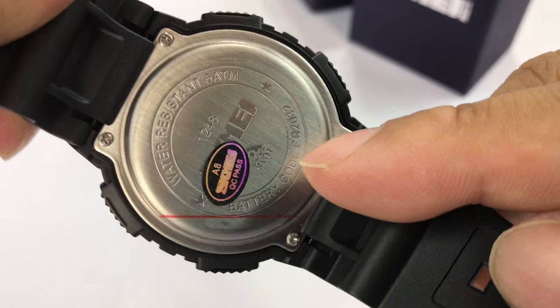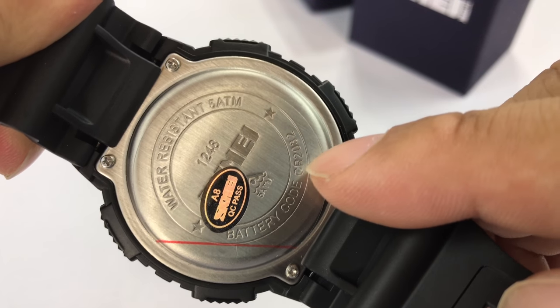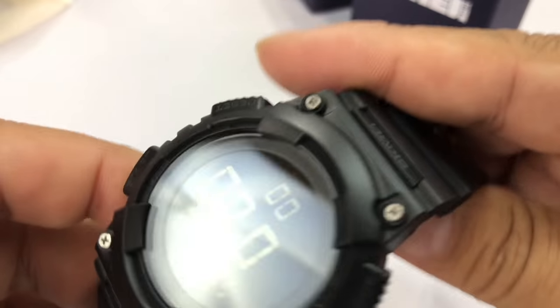Stainless steel back. The other thing I love about Skme's is that they print the type of battery they use right on the back, so you'll know that before you open it up. 1248 there on the back — very easy to service.